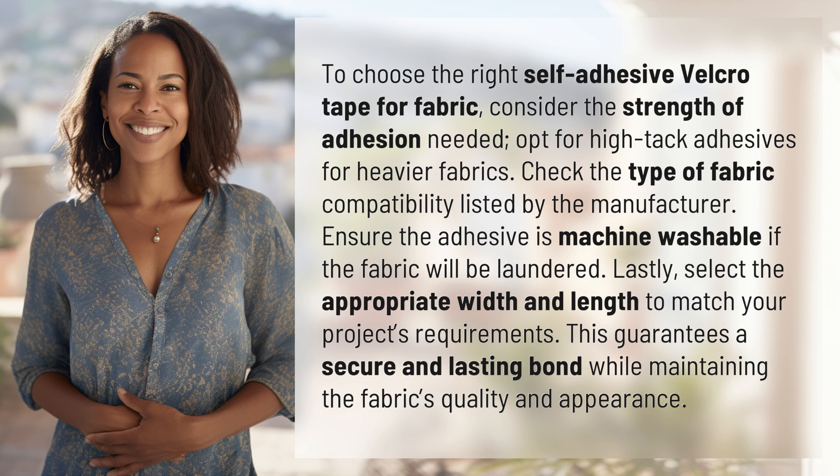Ensure the adhesive is machine washable if the fabric will be laundered. Lastly, select the appropriate width and length to match your project's requirements. This guarantees a secure and lasting bond while maintaining the fabric's quality and appearance.